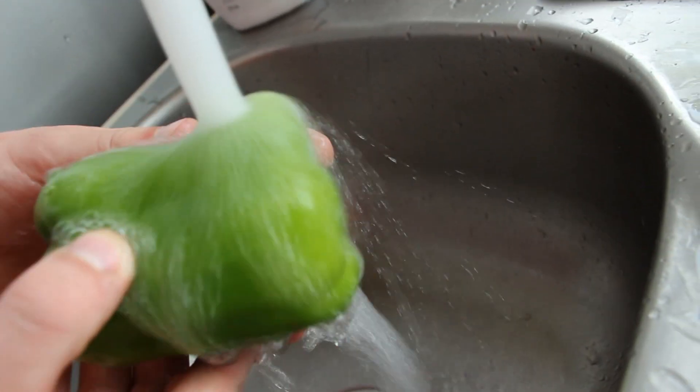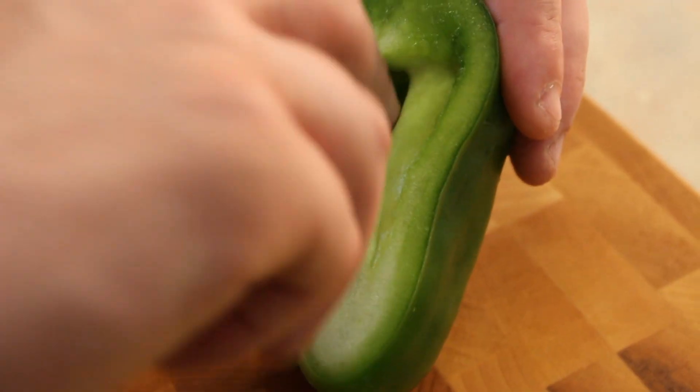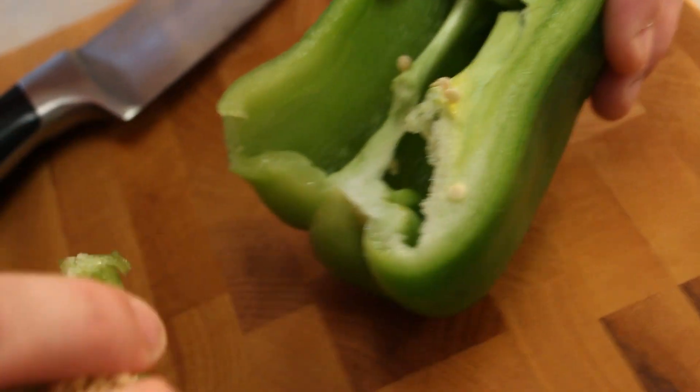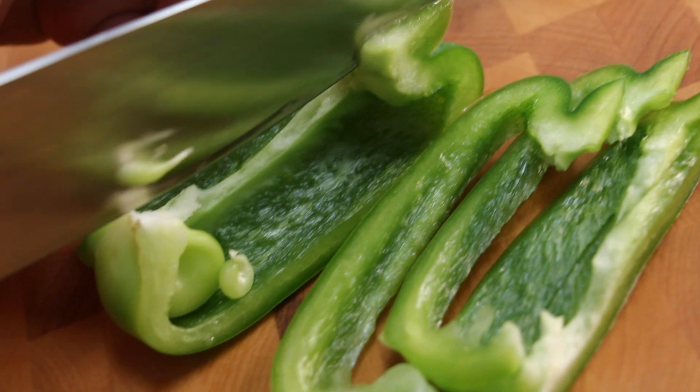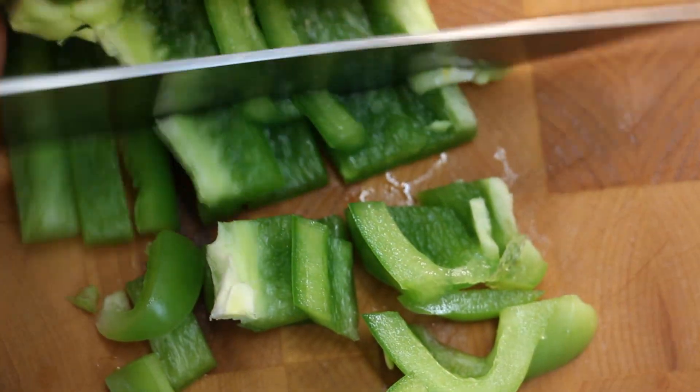Am I right? Ding dong, time for the bell. Peppers — wash those suckers and then get to chopping. Chop, chop, chop. If you're using a sharp knife, always have adult supervision, unless you are an adult — in which case, just buy yourself a pizza, man. You don't need to watch this.